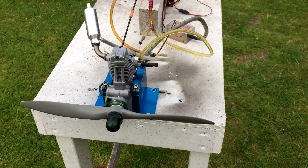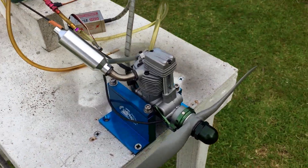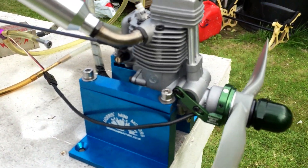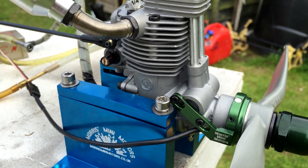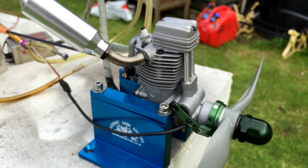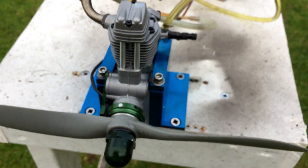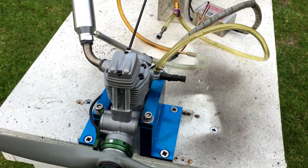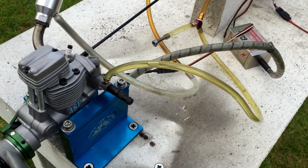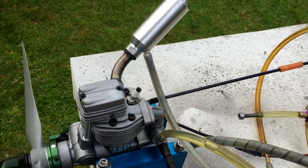Hello YouTube, it's me here again with another lovely small engine. This one is the 61 size — it's an ASP 61, been converted to CDI ignition with a magnet ring and center bracket, and I'm running it on petrol with this setup.